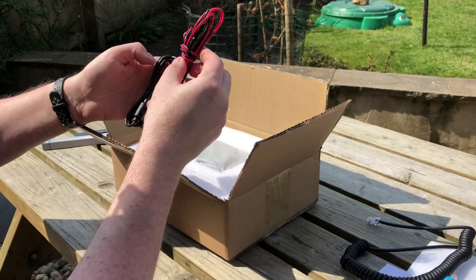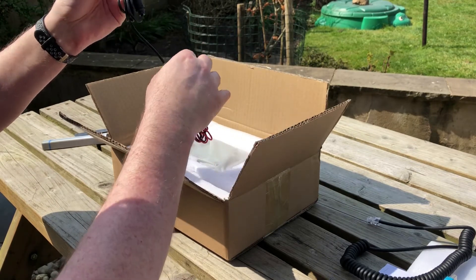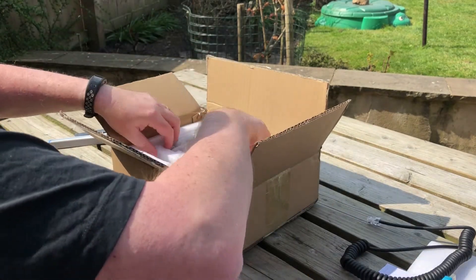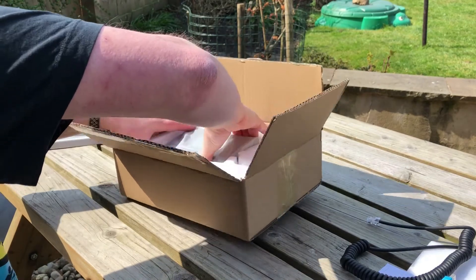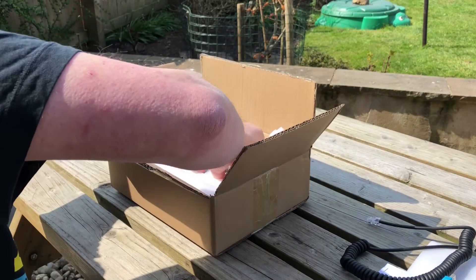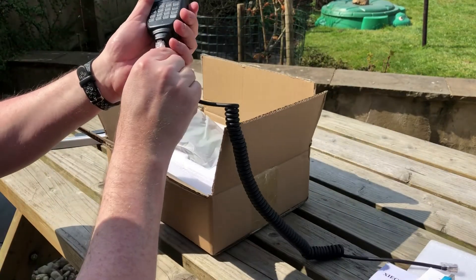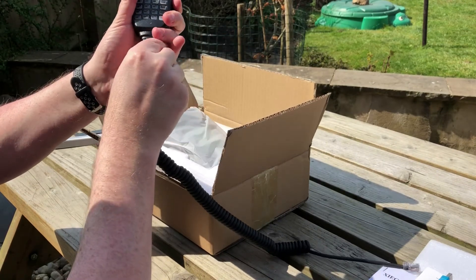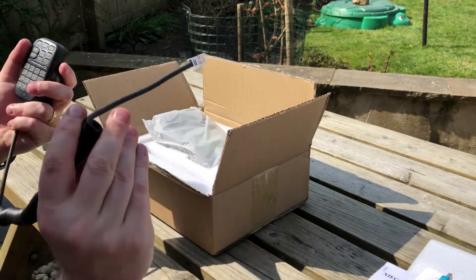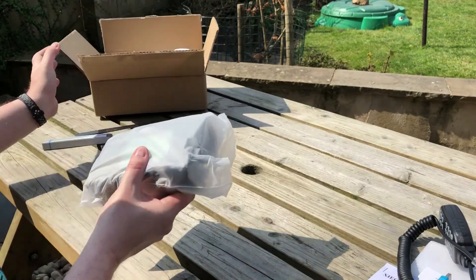I'm probably going to rewire the power lead and put an Anderson PowerPole on there. Let me get to the microphone - I'll take that out first. Not very well packaged, but that's the microphone. It plugs in here and you've got the Icom-style microphone with a modular plug. Then the transceiver itself - let me move that box out of the way.